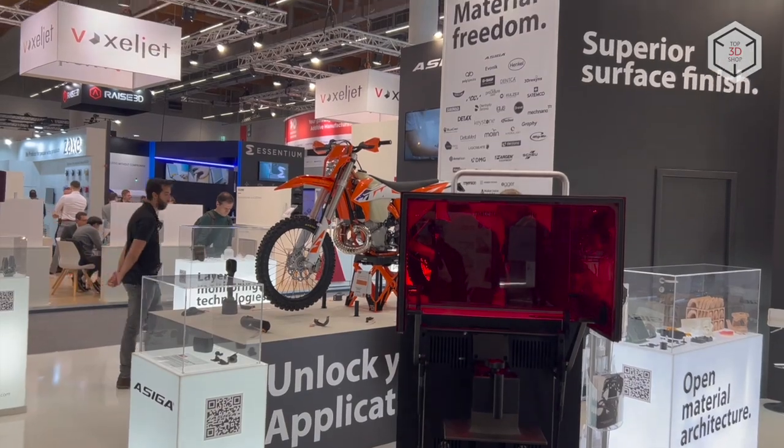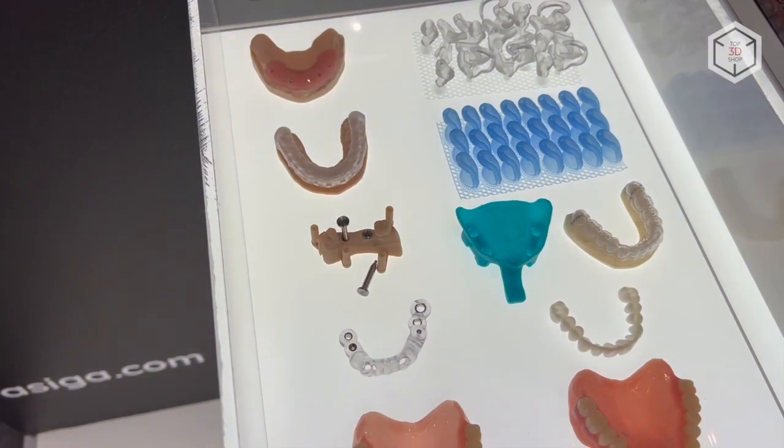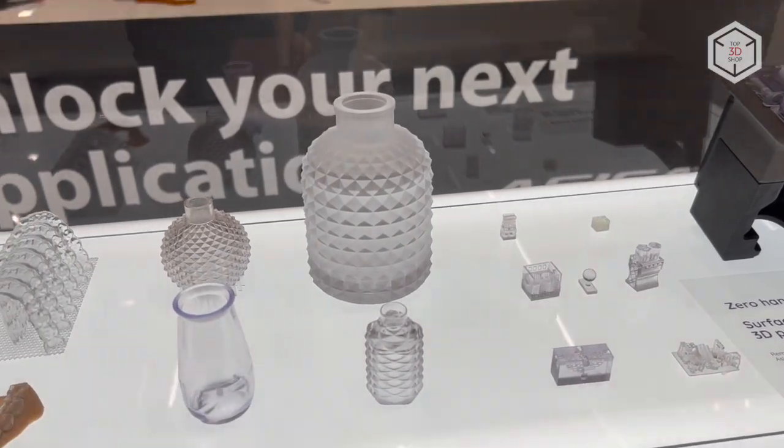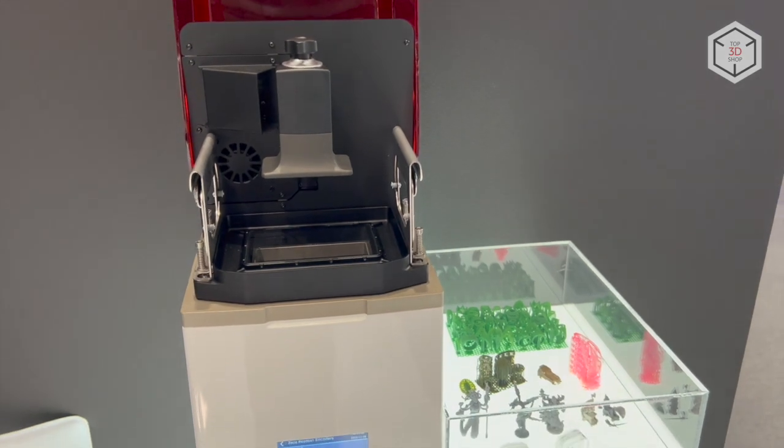Asega 3D printers are characterized as professional tools for industries requiring high precision: dentistry, jewelry, hearing aids, as well as research projects. Asega's current range of professional DLP devices includes three lineups: